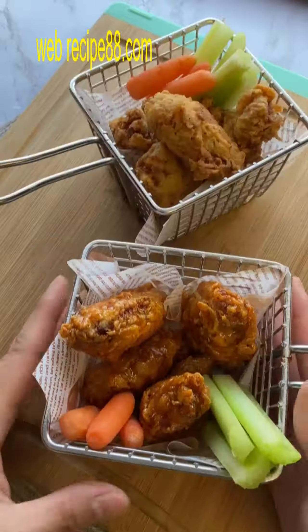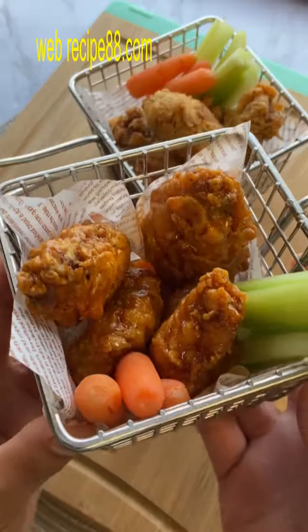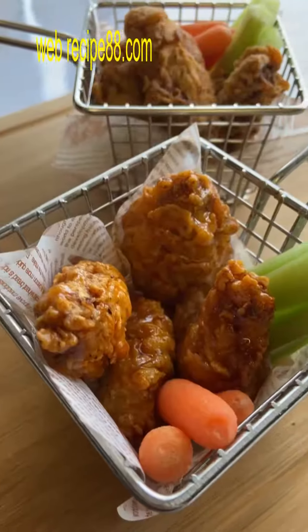Stuff your little chicken wings into the baskets and accompany them with some celery sticks and carrots, and you're done. Look at how cute these little personalized baskets are.